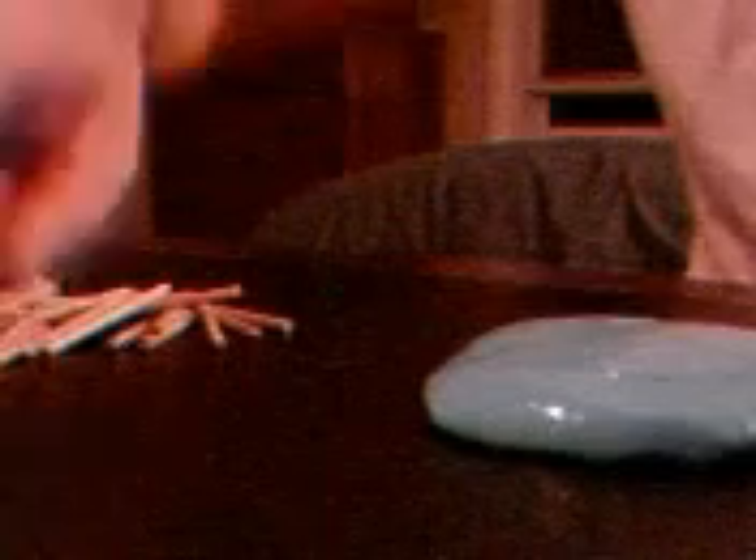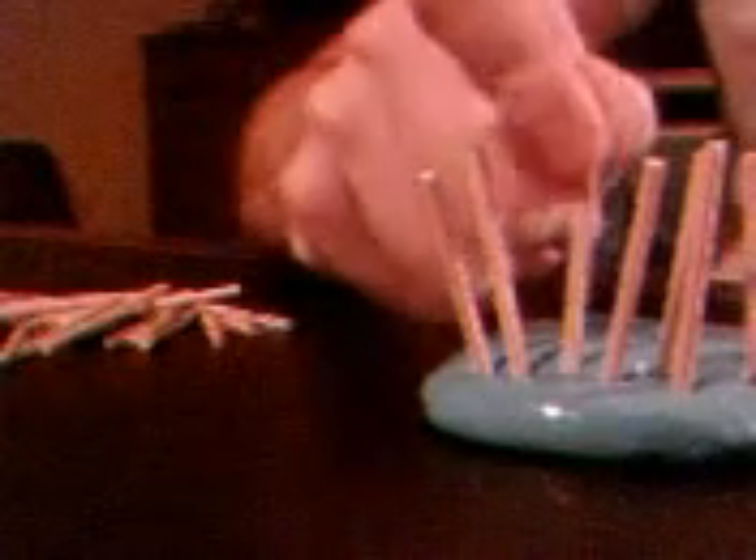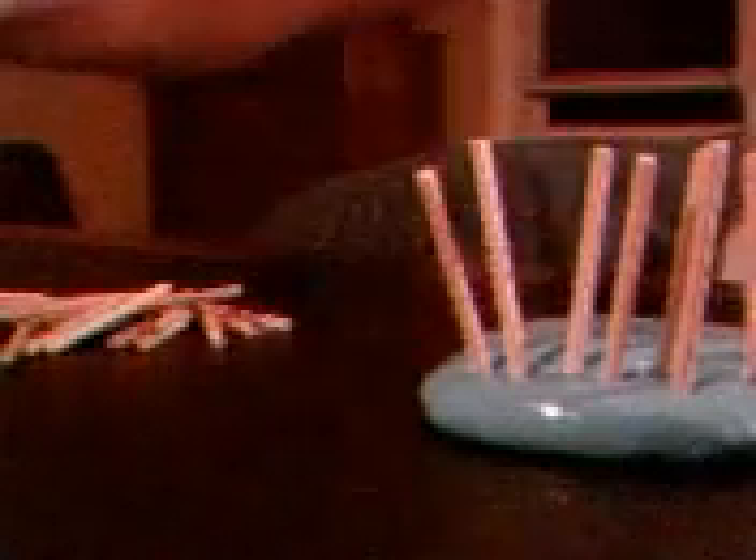Today what I'm doing is exercising with some sticks and putty. Here's some putty and here are some sticks. I'm basically picking them up out of the pile and putting them into the putty. What I'll do is put all the sticks in and then when I'm done, pull the sticks back out and then put them back down on the table. I'm using my index finger and my thumb only to do this.